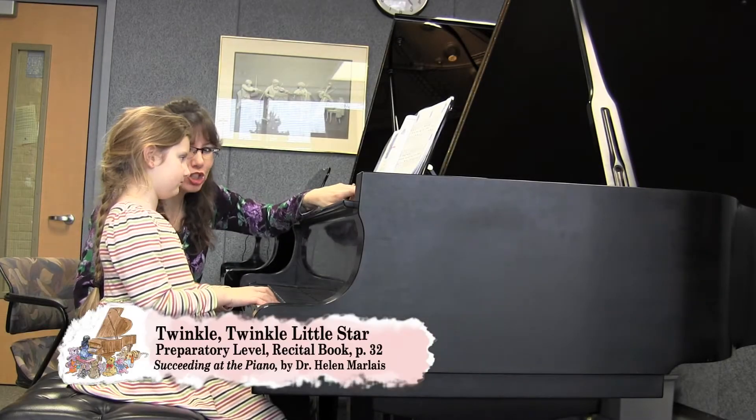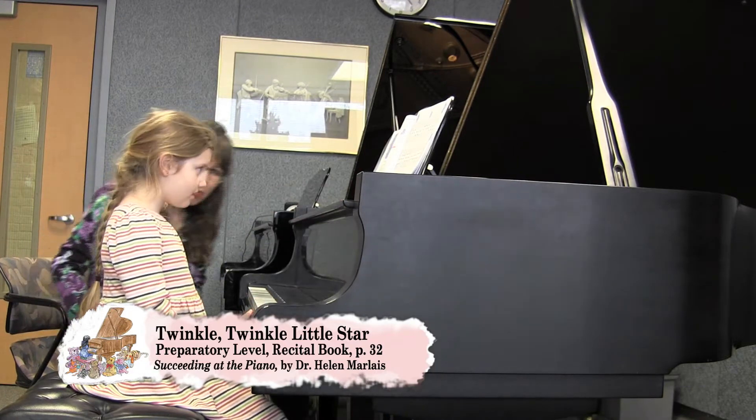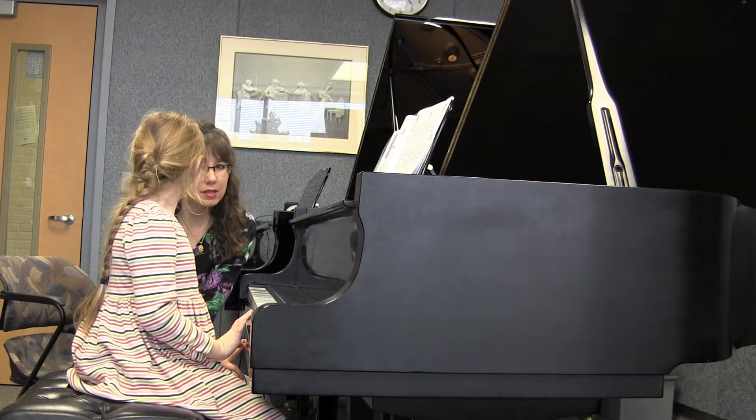My part says student plays two octaves higher. And do you know why, Megan? So that you really sound like twinkly stars. It's going to be pretty.